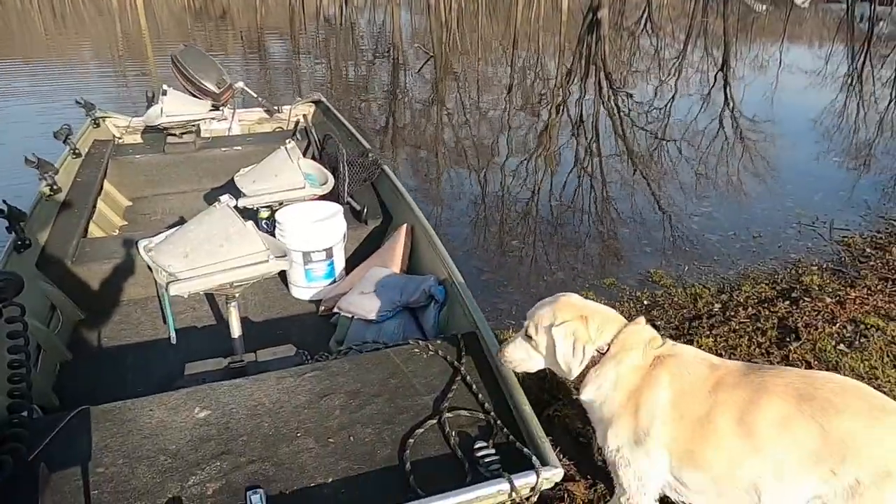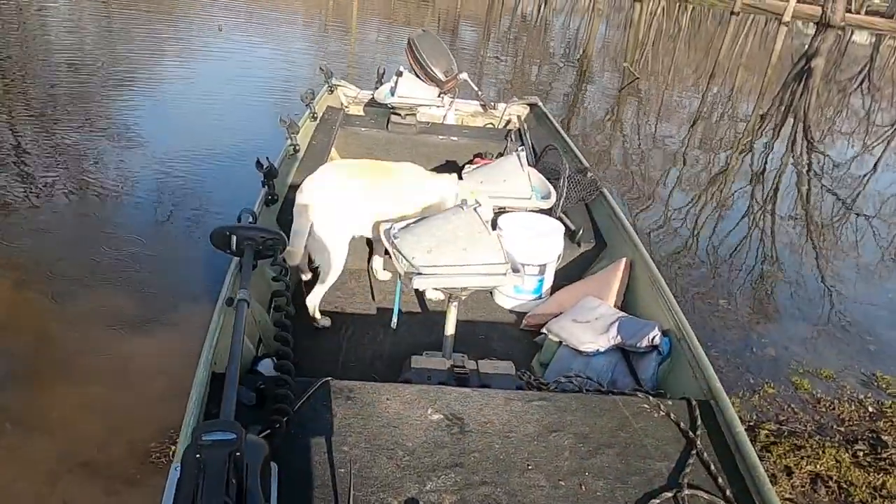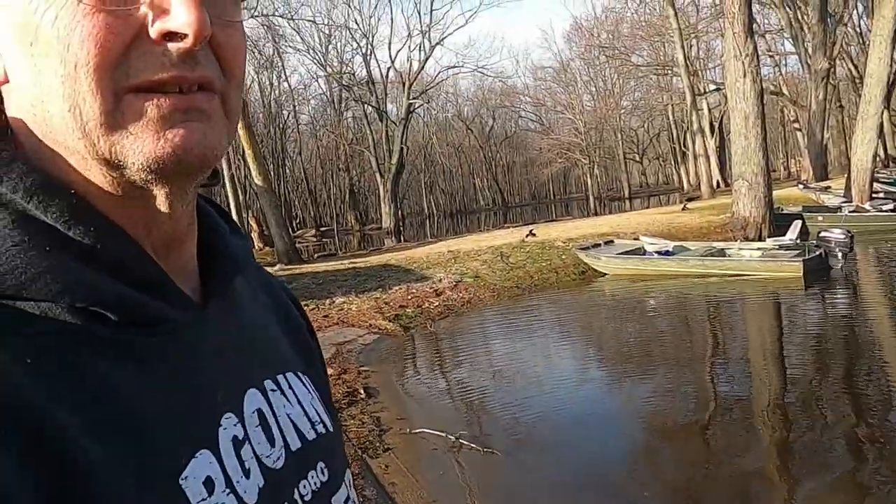Good morning, I'm Sly. It's Easter morning and we got some walleyes last night — Brady and I. We're gonna have a little demonstration on how we clean them and prep them. We did pretty good last night, we got six limits, three apiece, so we limited out. We had Aspen along, went for a boat ride. It was 60-some degrees. We're gonna show you how we clean fish.